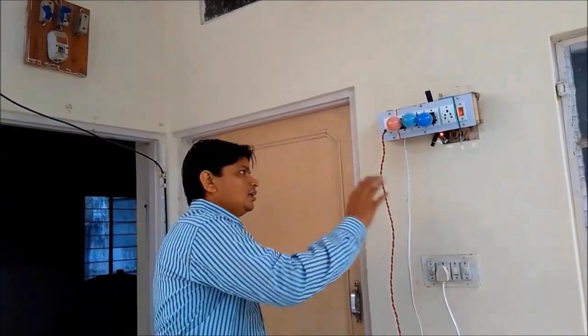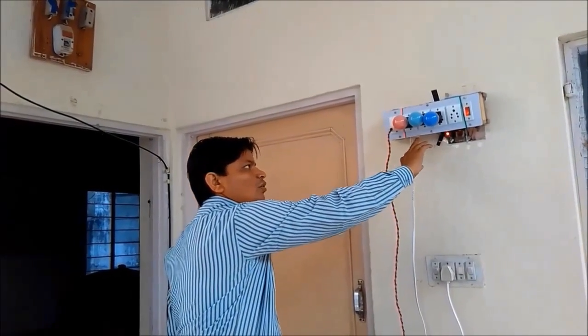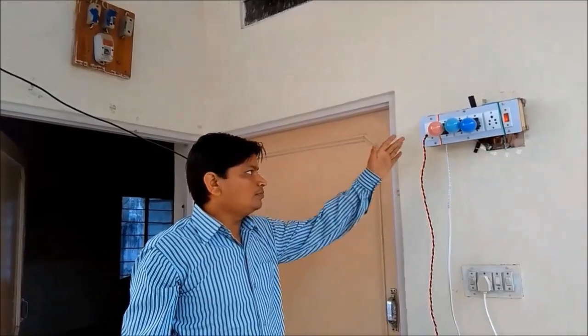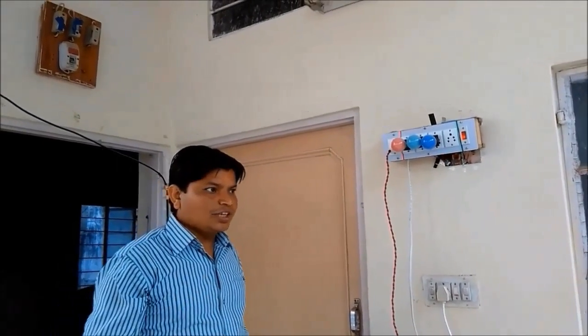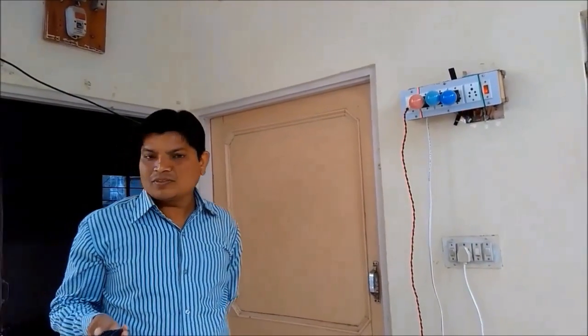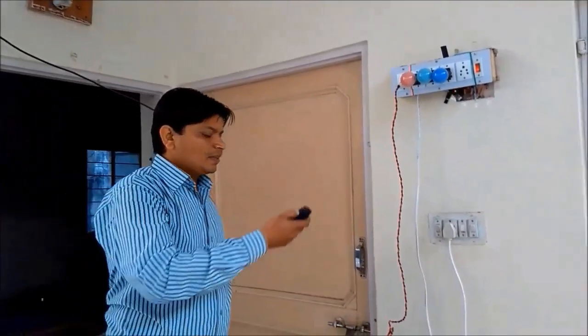This device is very useful because there is no need to touch by hand to switch on or off this bulb or electrical devices. This is shock-free — there is no sound of electrical shock. A sick person, a small child, or an old person can control this device from anywhere in the room, either sitting on a chair or from the bed.